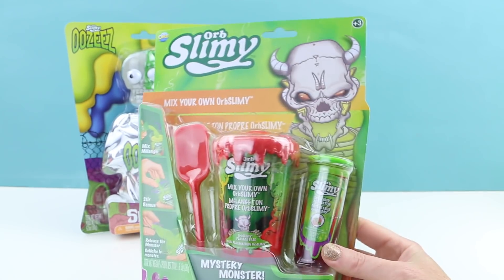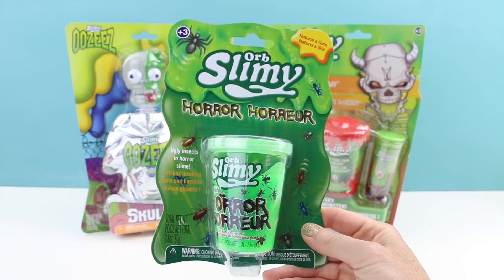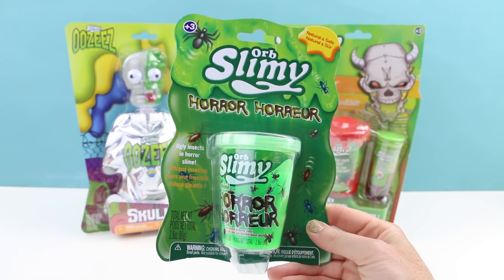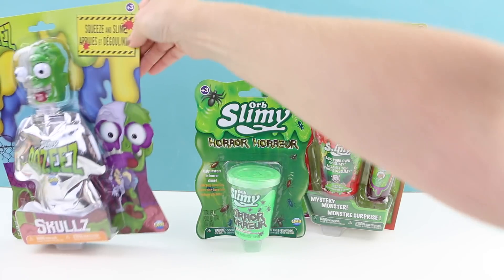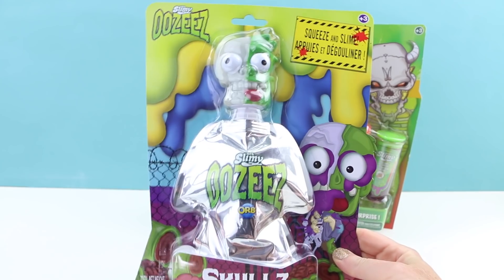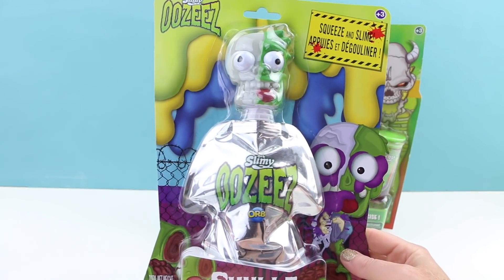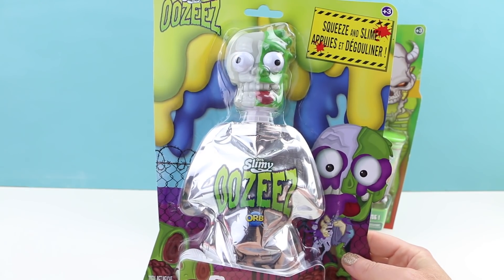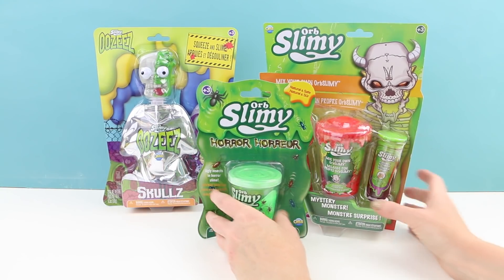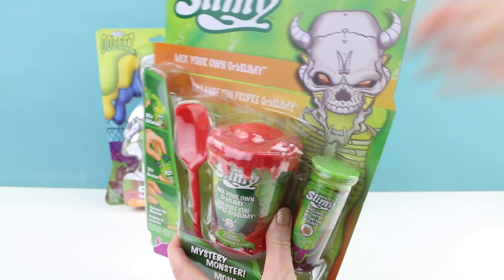That seems pretty cool. Then I'll be opening up this Orb Slimy horror slime that has bugs inside — pretty gross but I like the bright green color. Then the last piece is this really disgusting looking monster, perfect for Halloween. If you squeeze his body, slime comes out of his eyeballs and mouth. That is something I've definitely not seen before. So let's get started and mix up our own Orb Slimy first.